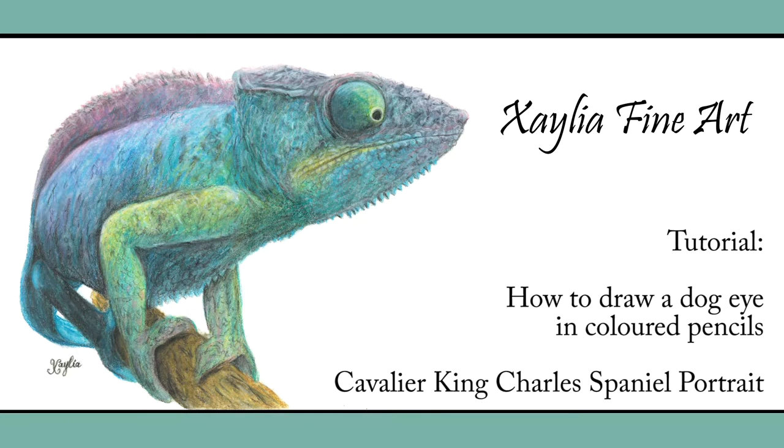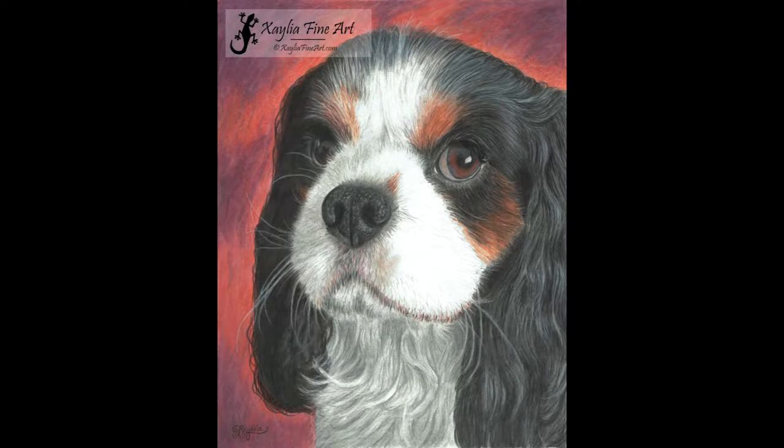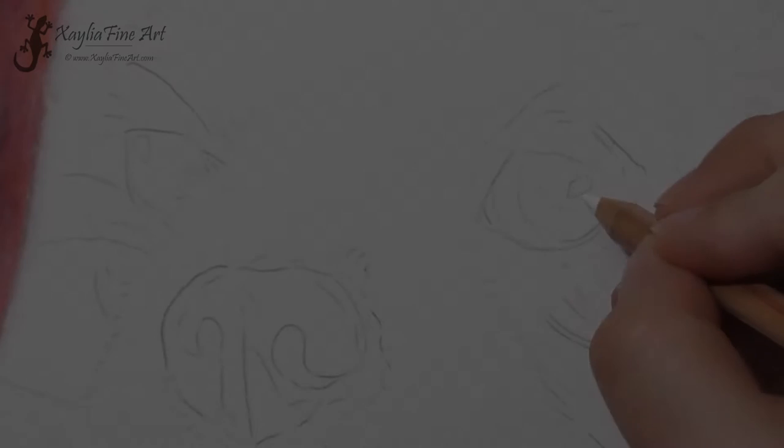Hello Patreons. Today I'm going to be showing you how I drew the eye for this portrait of a Cavalier King Charles Spaniel.